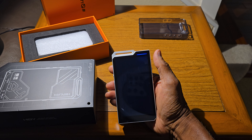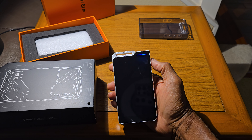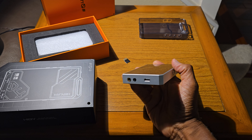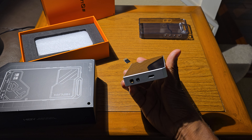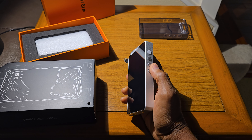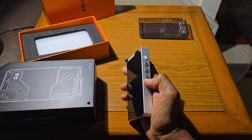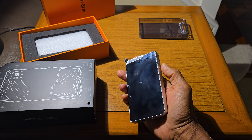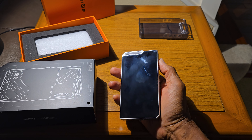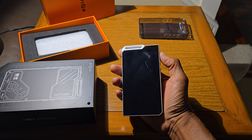I sent Hibbi an email telling them what I was experiencing with the R4. They replied and said I should plug in the unit, let it charge for at least half an hour, then press the power button and the forward skip button together for 15 seconds. I did that and nothing changed — the same thing happened.